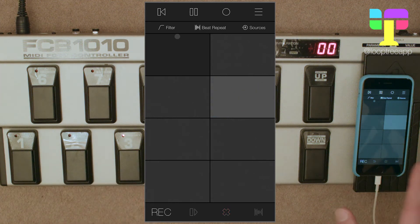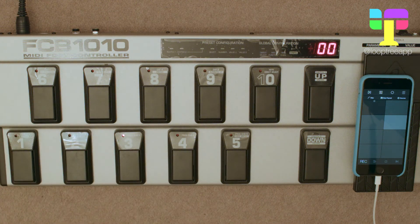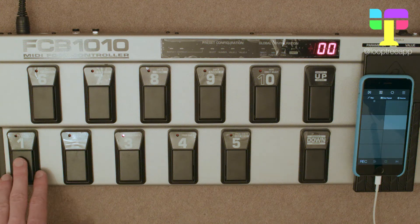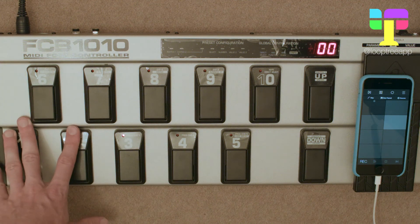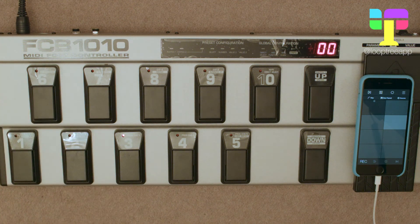When you've turned off perform action on touch up, you can apply that to any MIDI controller where you can program it to send out a note — it doesn't matter about the velocity. Anything more than zero is counted as a touch down event and zero is counted as a touch up event. This foot pedal sends out a default velocity of 100 for the note ons.